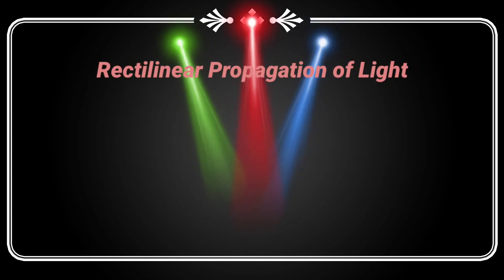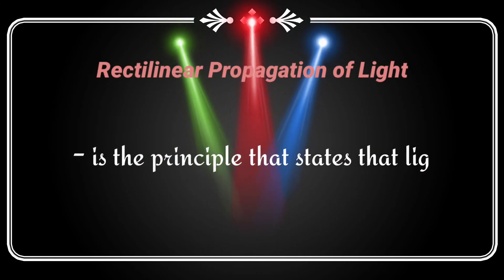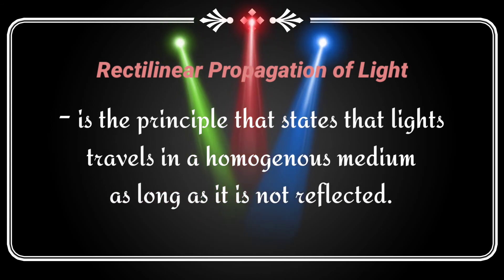The linear propagation of light is the principle that states that light travels in a straight line in a homogeneous medium as long as it is not reflected. Light always travels in a straight line.